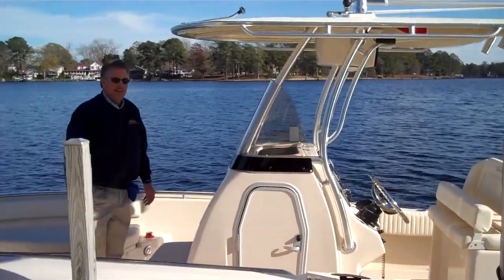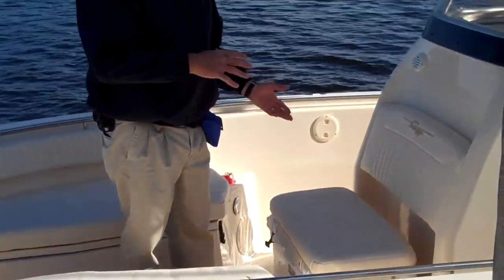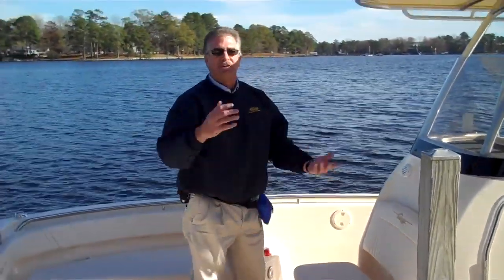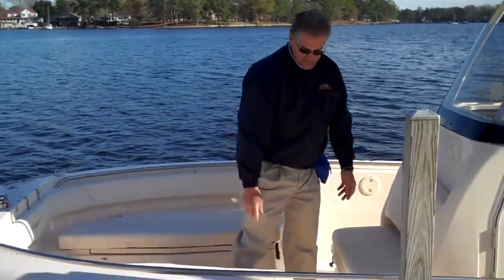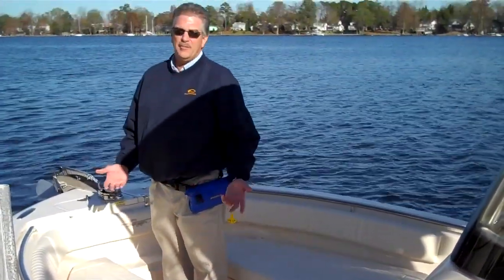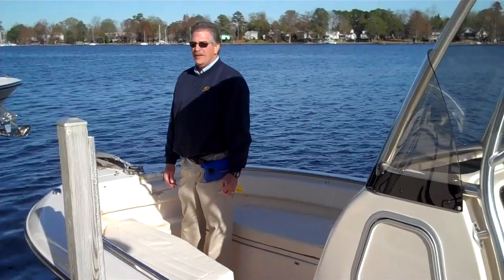A number of features up in the bow of the boat work well for both the fisherman and the family. If you're bringing a lot of gear to the boat, we have a removable cooler — this one happens to be a Yeti upgrade, but we also have a standard Coleman cooler that comes with the boat. It has a cushion, so plenty of room for seating. Up forward, notice we can walk all the way through to the forward end for access to the anchor windlass — that's an option on our boat. It works well whether you're anchoring near shore with your family for a beach day or dropping anchor offshore to bottom fish.